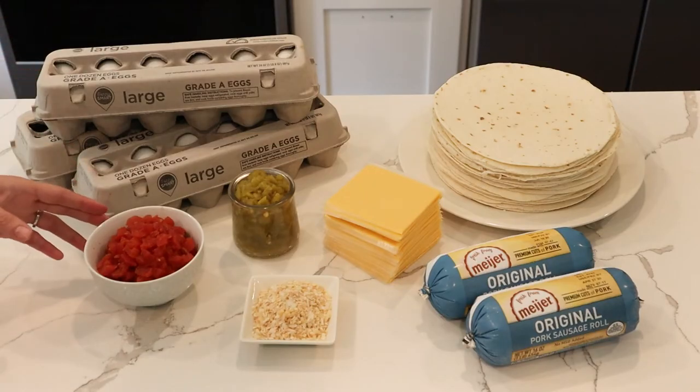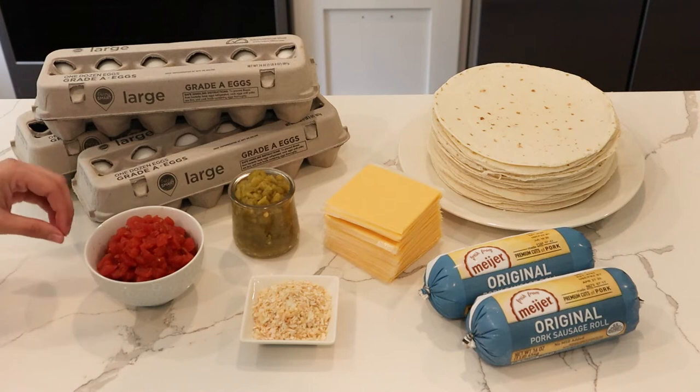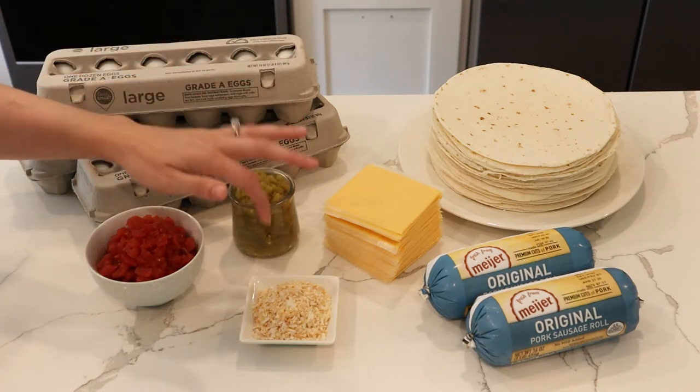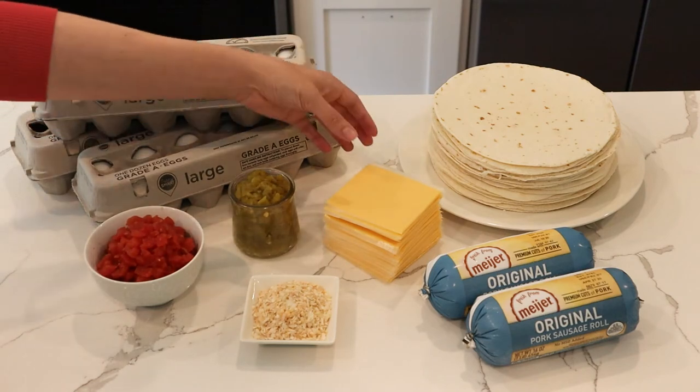Hey guys, today we're going to be doing some breakfast meal prep, and we're going to be making McDonald's sausage burritos using a copycat recipe. Let's take a look at the ingredients: we have eggs, petite diced tomatoes with the liquid drained off, and green chilies also drained.